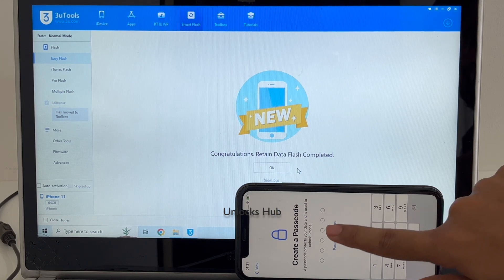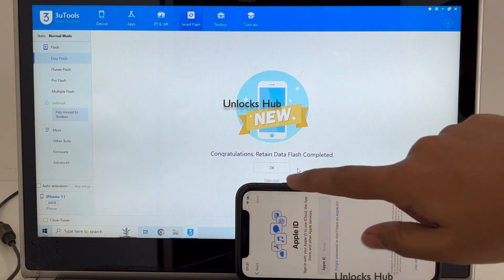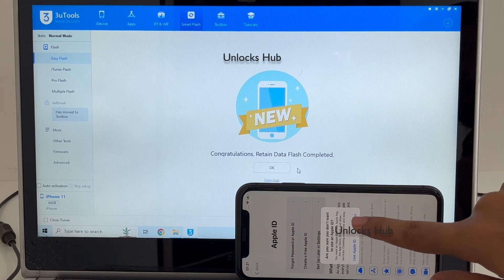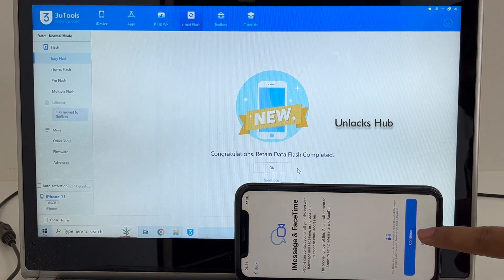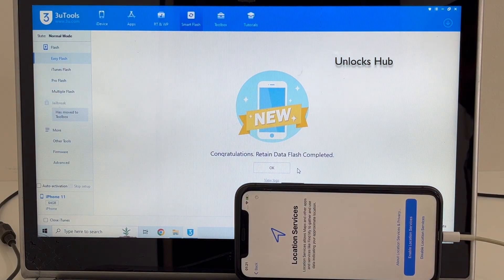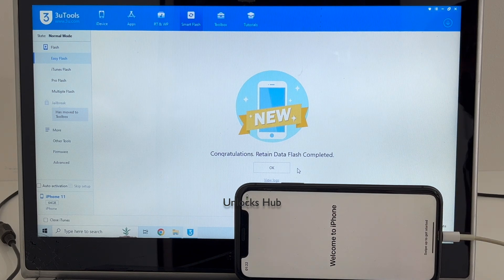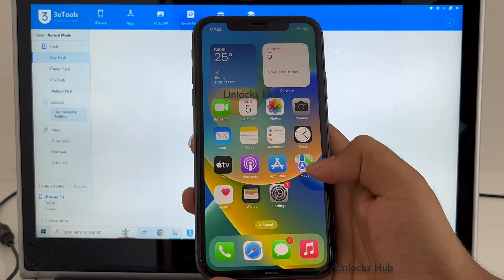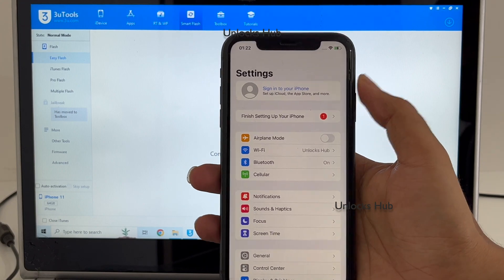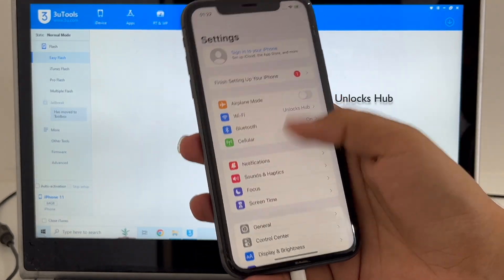Let me go through the process quickly to see if the iCloud lock is present or not. It says 'Welcome to iPhone.' Let me swipe up — and yes, now we are inside the iPhone. Let me go to Settings and it says 'Sign in with your own Apple ID and password,' or you can even create a new Apple ID if you don't have one. Everything works here without any issues.